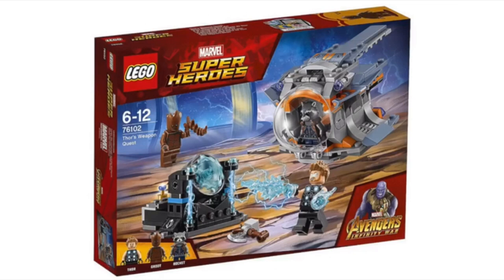Next up, we have Thor's Weapon Quest. I think this looks like an awesome set — it's got some pretty cool features. It comes with three minifigures: Rocket Raccoon, Thor, and Groot. I think this set looks so awesome — set number 76102 — and it just looks amazing. It's got the dropship, it's got the weapon, and Thor's electricity power-ups. It even has some sort of thing to charge up his electricity — maybe he puts his electricity in there and charges it up. It looks like it's powered by the Infinity Stone at the back, so that's pretty cool.